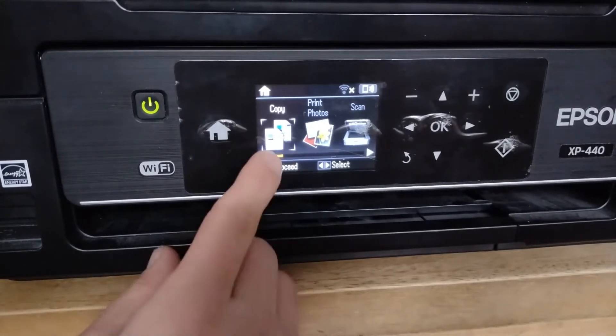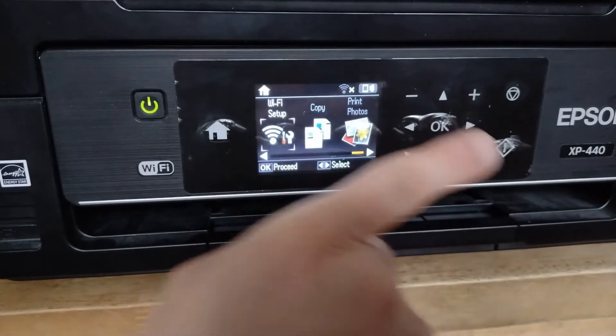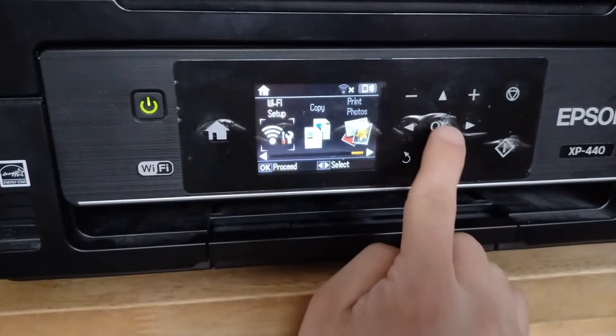So with that scroll bar to the left over here, what you want to do is instead of going all that way to Setup, go to Wi-Fi Setup, and then hit OK.